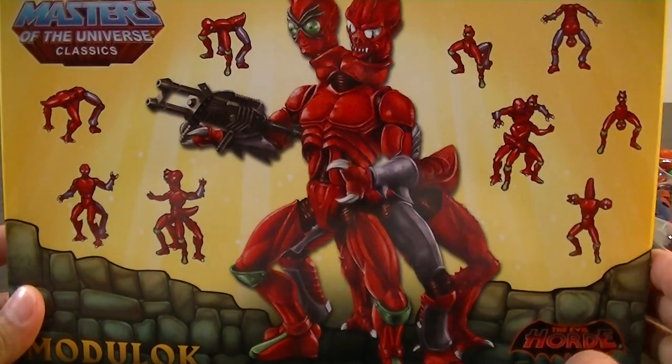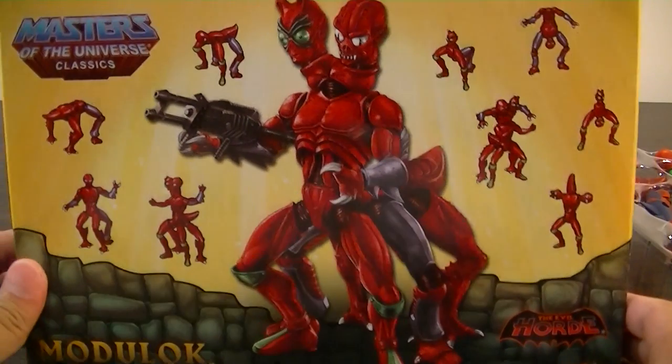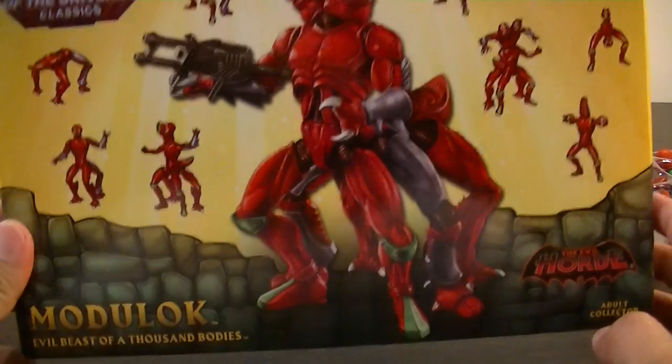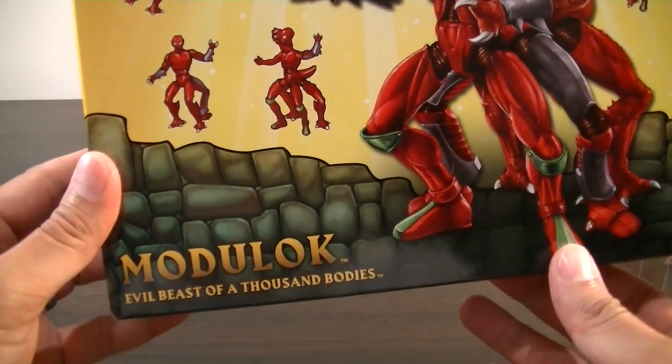Hey everyone, it's Kai from Cool Collectibles. I wanted to give you guys a look at what will probably be my last Motu Classics figure — the new Modulok.